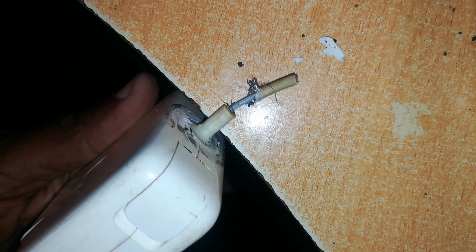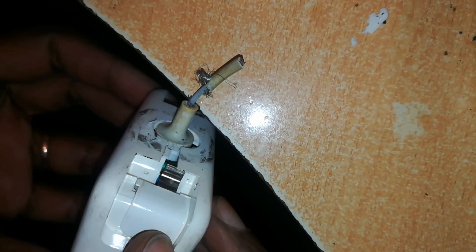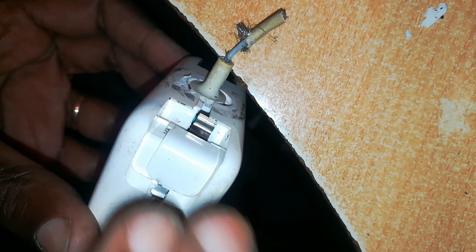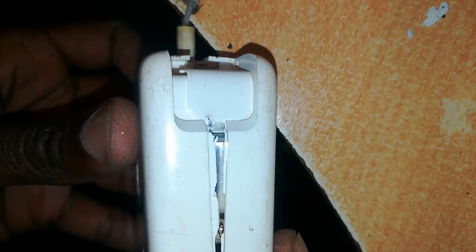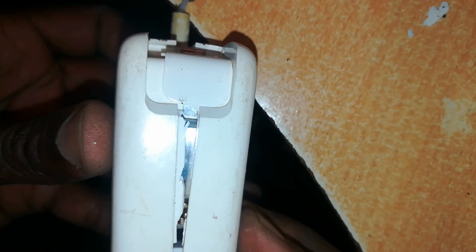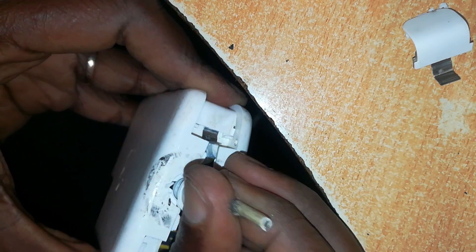Now I want to open up this charger and remove this junction. Here is the open charger. If you don't know how to open this, I've shown this in several of my past videos — just place a pair of pliers right at that point, then push apart. Both parts of the casing will pull apart, and if you're lucky they'll come out neatly along the seam. Then remove this, and you can access the junction.